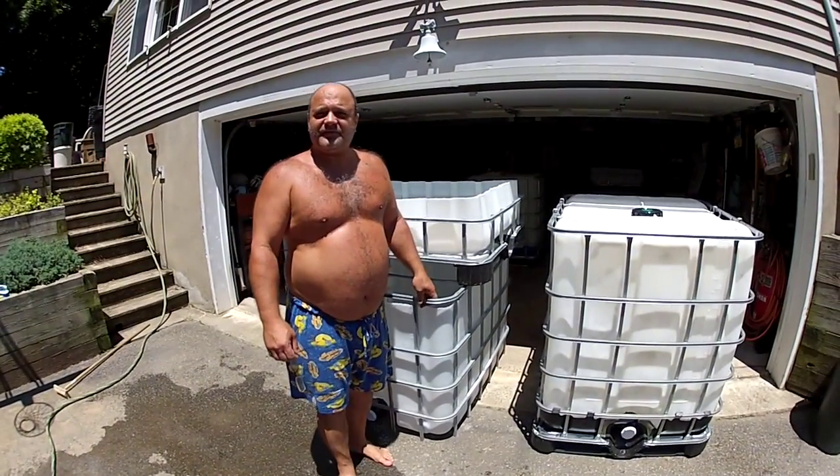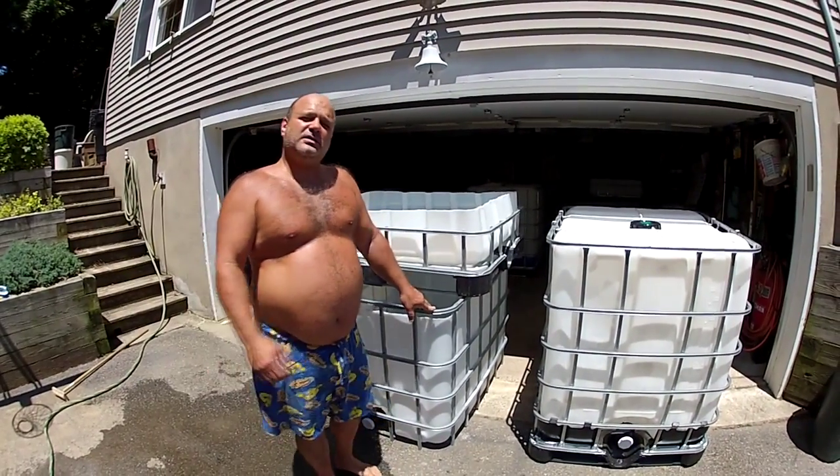Hello, this is Dr. Steve. I'd like to go through the process of converting an IBC tote to an arrangement that can be used in an aquaponics growth system.